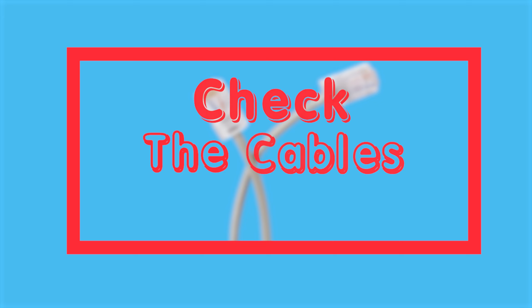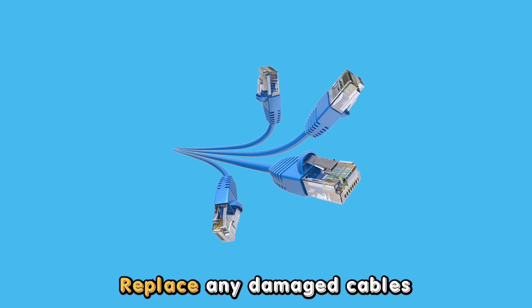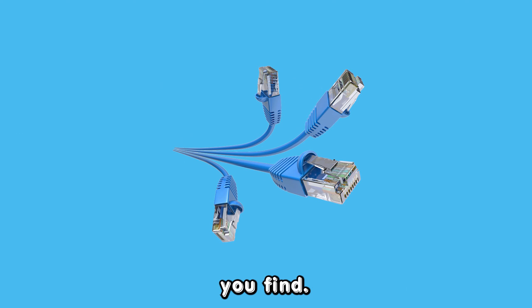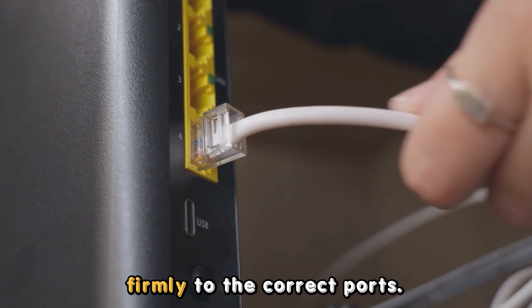Check the cables. Inspect the cables for any defects or damages. Replace any damaged cables you find. If they are fine, check and ensure that they are connected firmly to the correct ports.